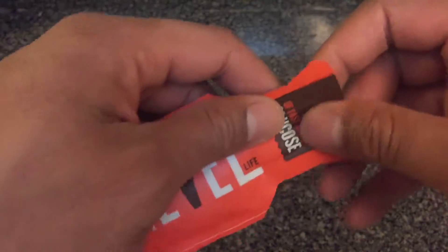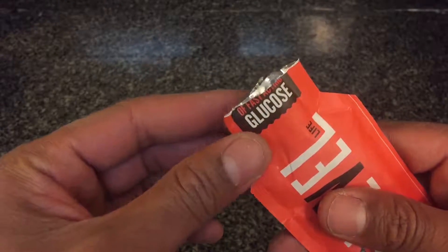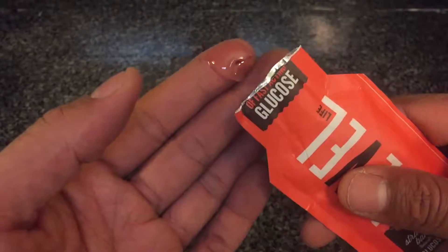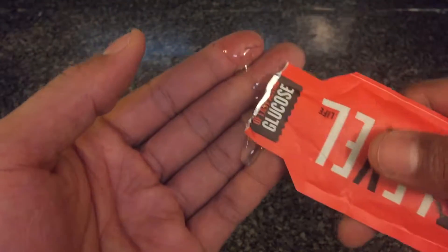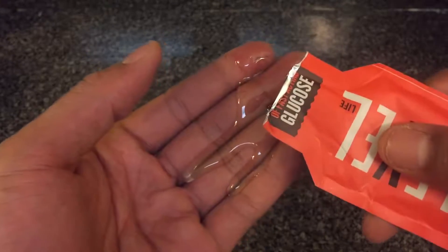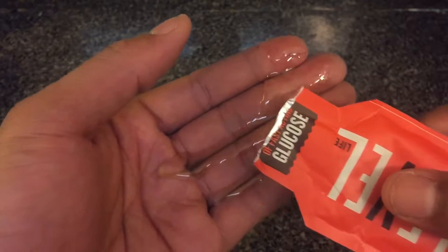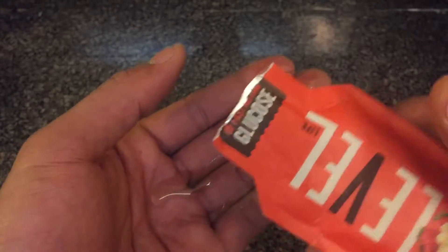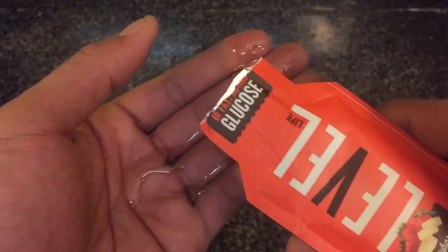I'm going to open it up and show you what it looks like. The liquid glucose comes out clear, but trust me it is banana strawberry flavored. You just put it in your mouth and drink it — it's really good, it works. Check out the description for more information. I can smell the banana and strawberry — smells good.